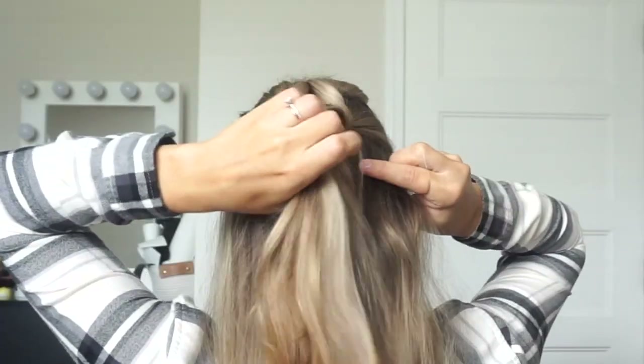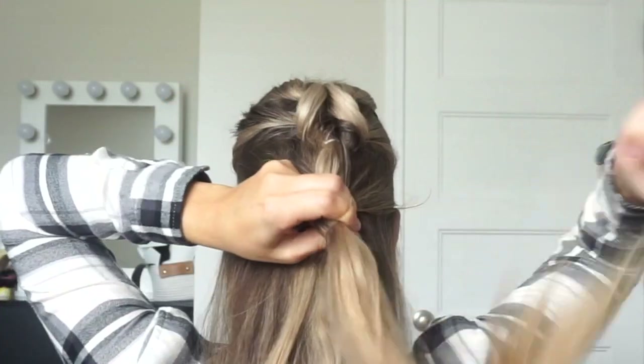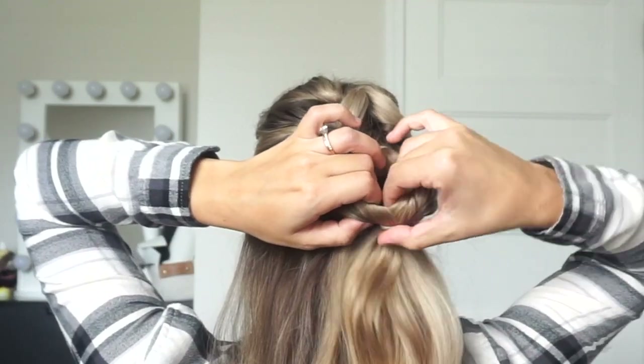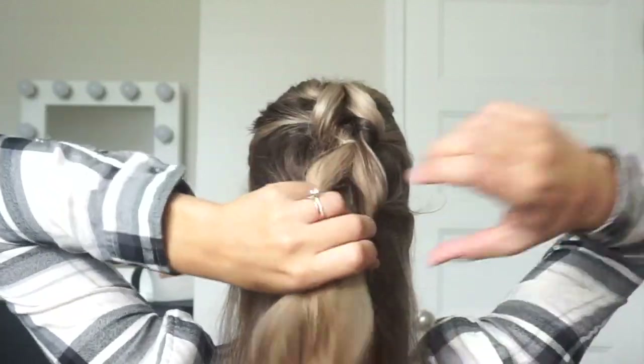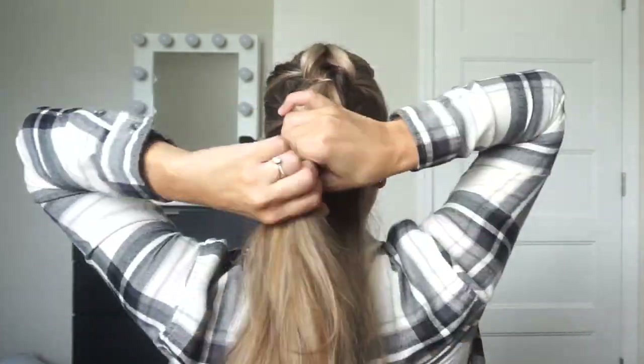Then you're going to repeat — you do this all the way down. One more time: grab a section from the right, grab a section from the left, incorporate it with that ponytail, tie it off, create a small little opening, pull your hair up through that opening, and tighten it. Just do this until you run out of hair.